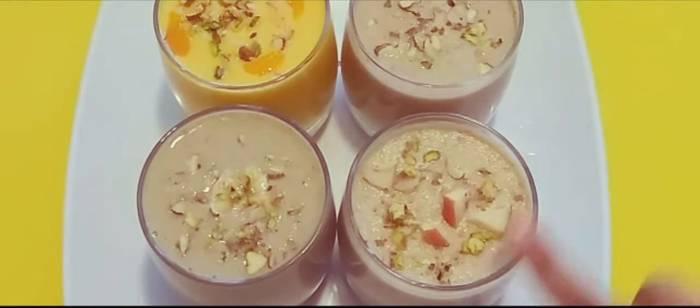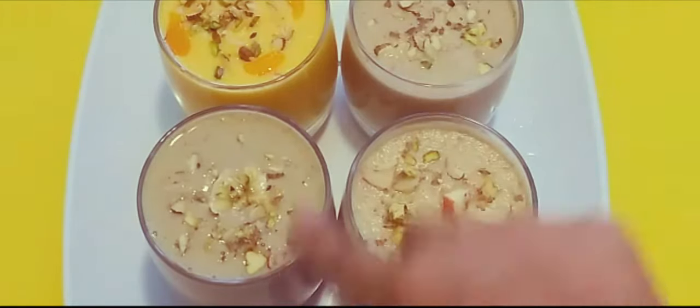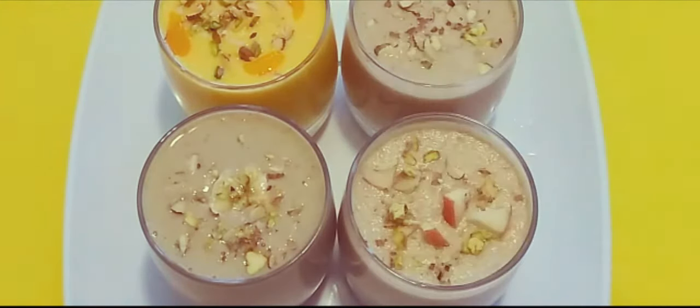Here they are — yummy milkshake recipes! Apple milkshake, dry fruits milkshake, banana milkshake, and mango milkshake. These are all very healthy — no added sugar, all dry fruits, full of protein. Good for kids and adults alike, with no preservatives. Very healthy milkshakes with fruits and without any ice cream.